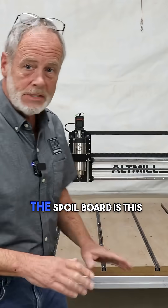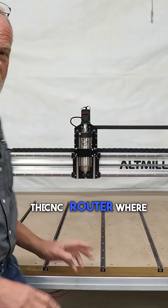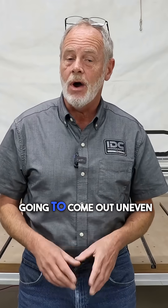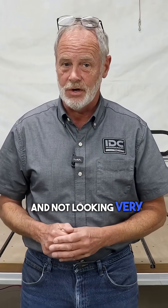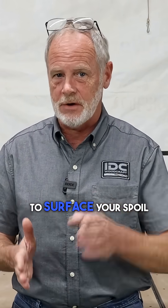What is the spoil board and why do you need to surface it? The spoil board is this whole surface on the CNC router where your project is set down so the machine can do the carving. If the spoil board is not level to the motion of the machine, your carves are going to come out uneven and not looking very good. This is why we have to surface our CNC routers before we carve anything.